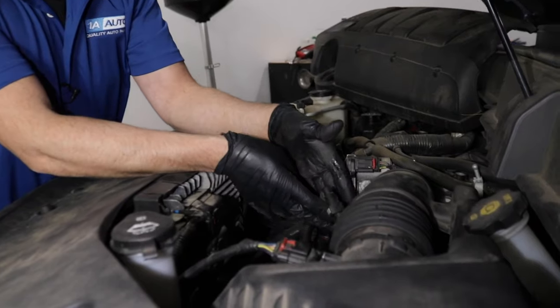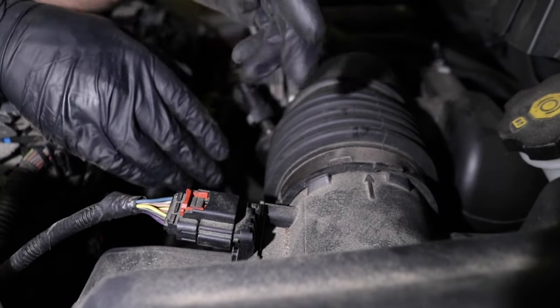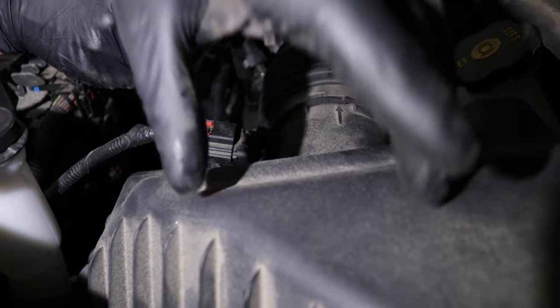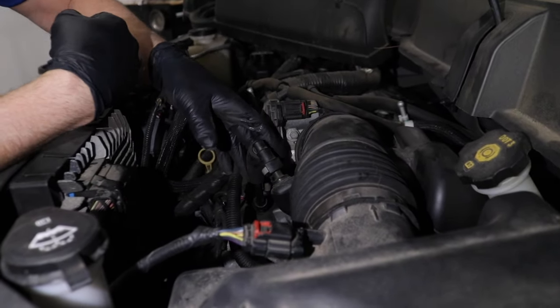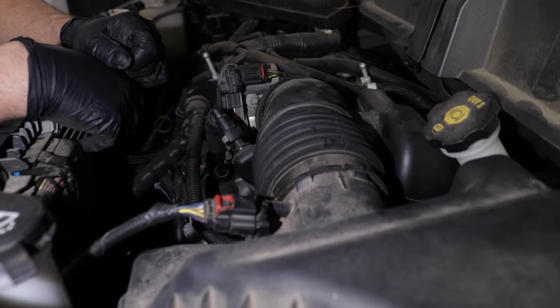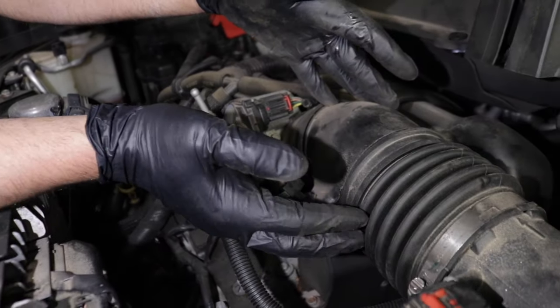The reason why we got this code — just a simple hose being popped off like this can cause that code — is because of the mass airflow sensor. The mass airflow sensor senses air going into the engine, and if any air is coming into the engine that didn't go past that sensor, that's going to cause a code. If you have one of these low fuel trim codes and you didn't find anything near the airbox or the mass airflow sensor,